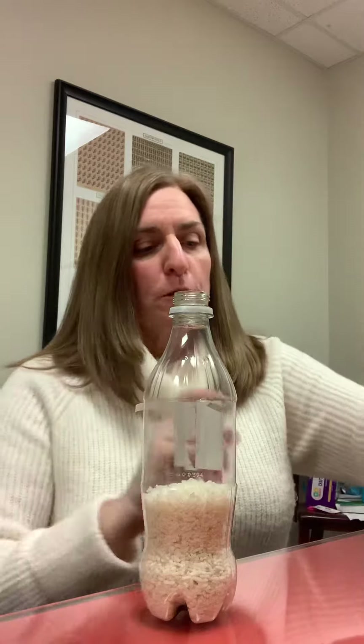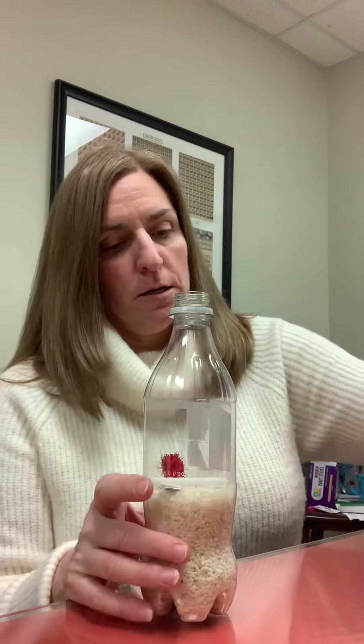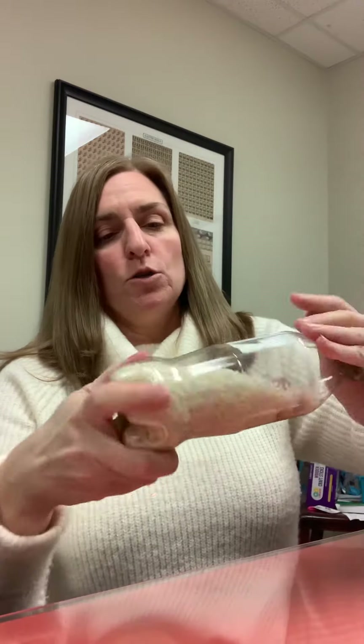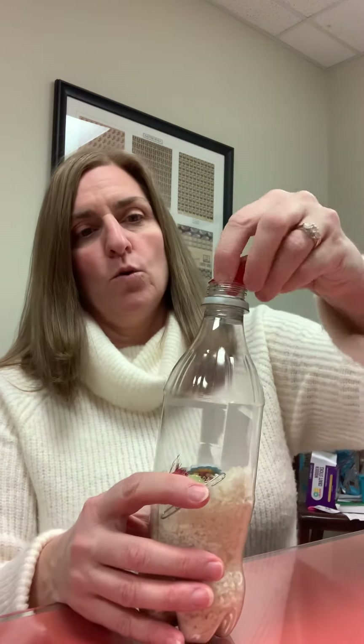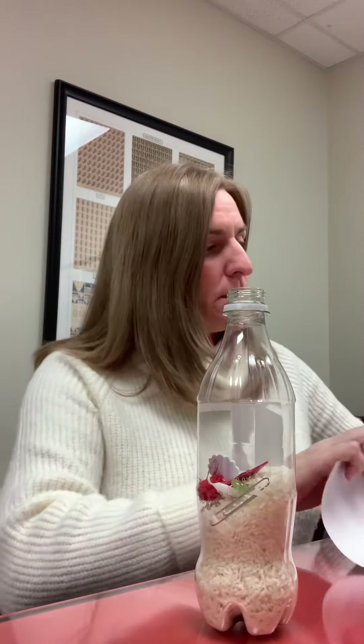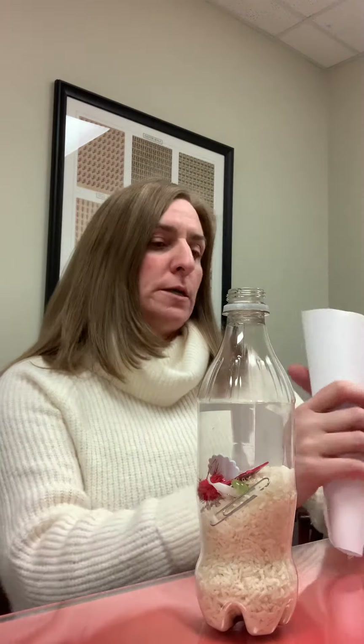You could put one or two of the items in the bottom, maybe put a little bit of rice, pop some of the items in and then put some more rice in there. Shake it up — you want them mixed in there so they don't all get together. Then we'll put some more rice in, and I just kind of made a funnel using a piece of paper so we could get the rice in there.